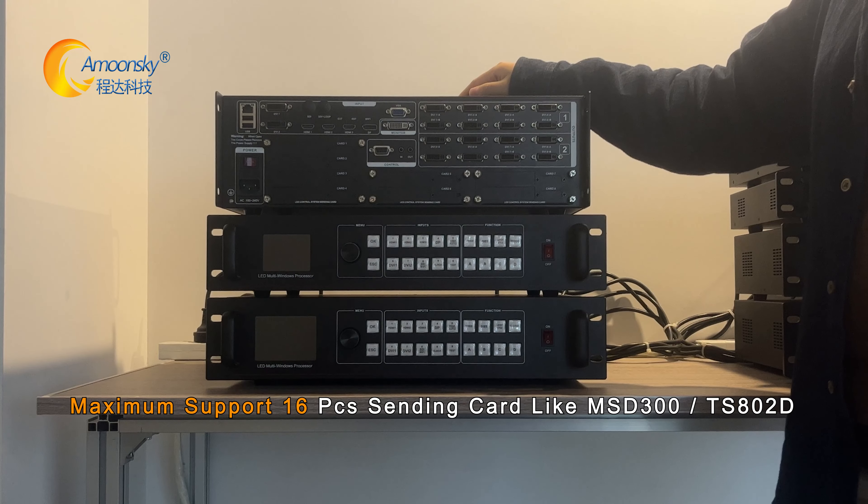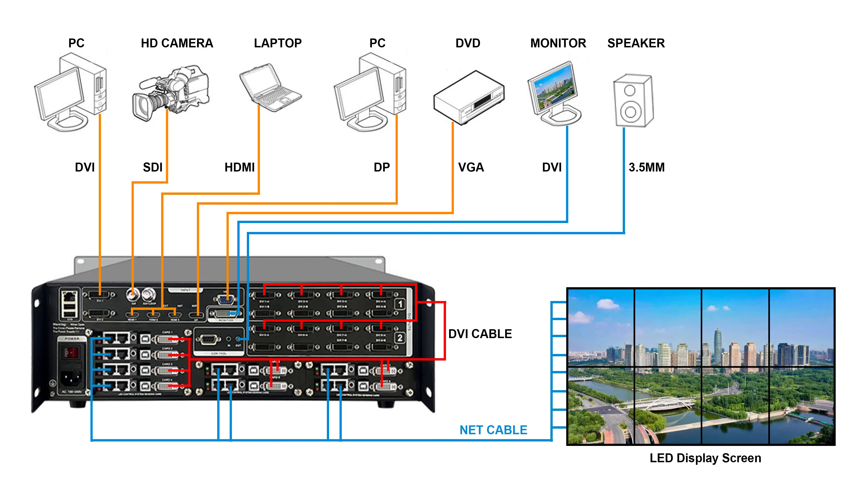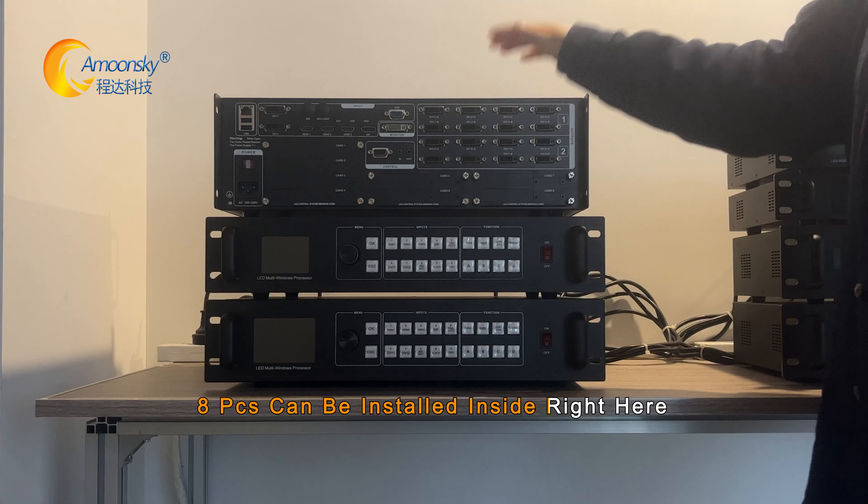It supports a maximum of 16 sending cards, such as the MSG300 and TSA0GD. A piece can be installed inside right here.